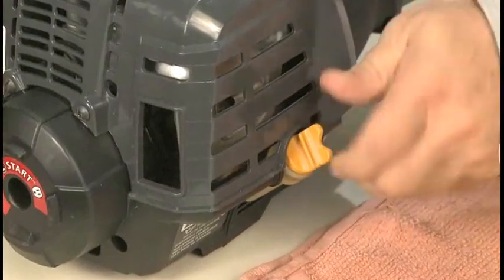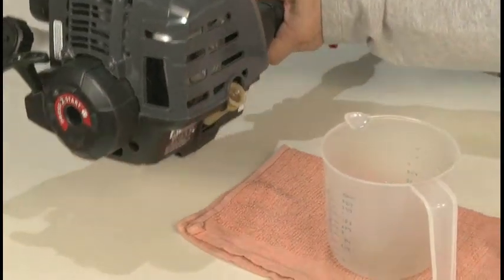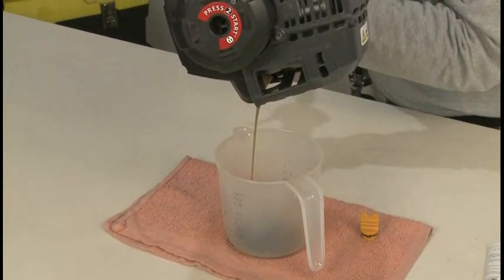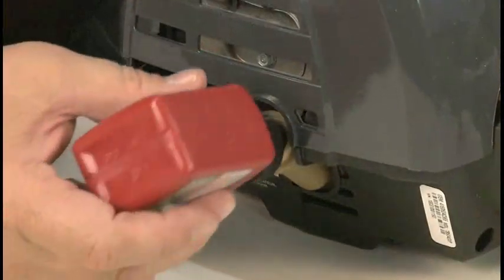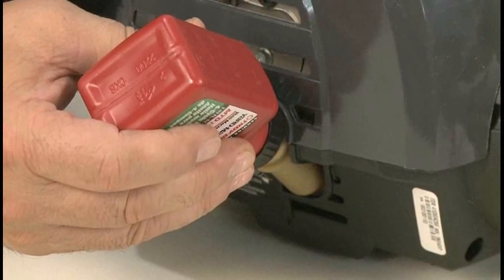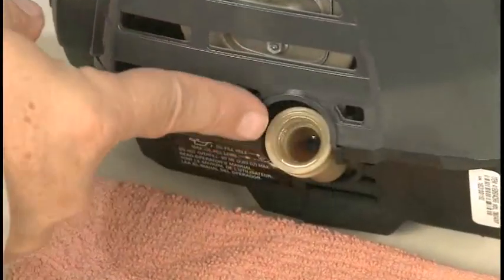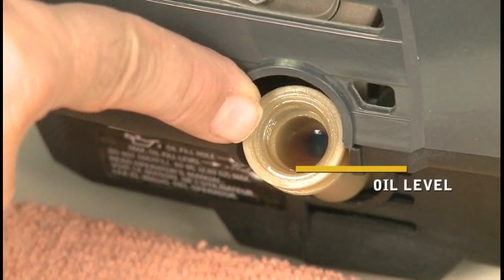When an oil change is required, make sure the engine is warm so the oil will drain more completely. Remove the oil fill plug and quickly invert the engine to allow waste oil to drain into a container. Carefully rock the engine to help the oil drain completely. Clean up any oil residue and properly dispose of the used oil. Carefully measure and add the correct amount of new oil — do not overfill. The proper oil fill level is when the oil is just touching the bottom of the threads in the oil fill hole. If needed, add a small amount of oil and recheck the level. Reinstall the oil fill plug when finished.